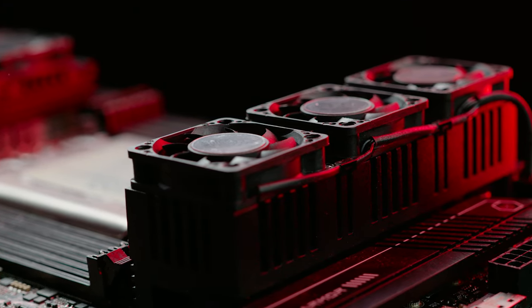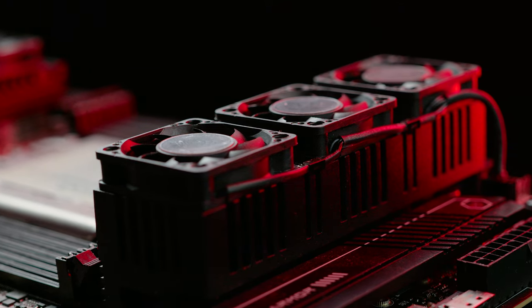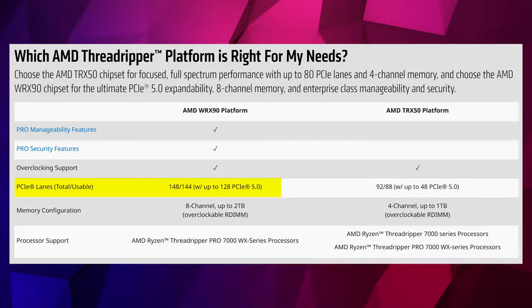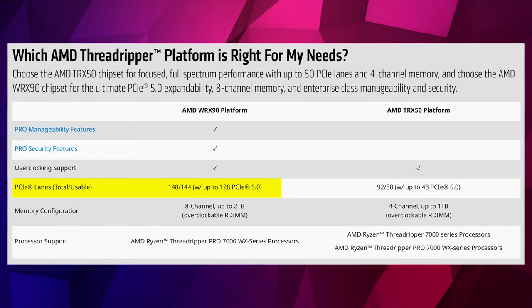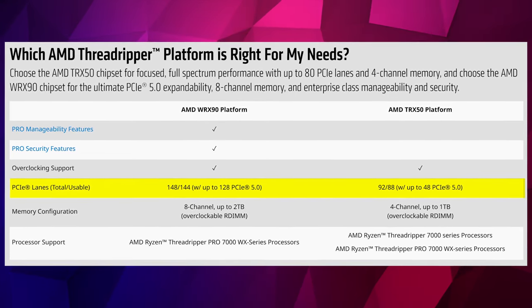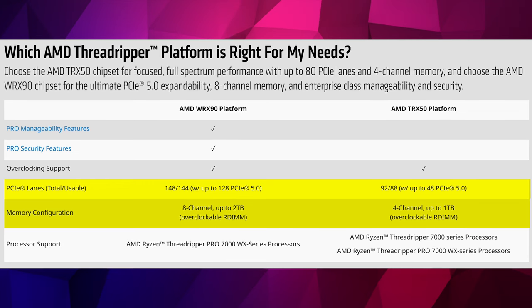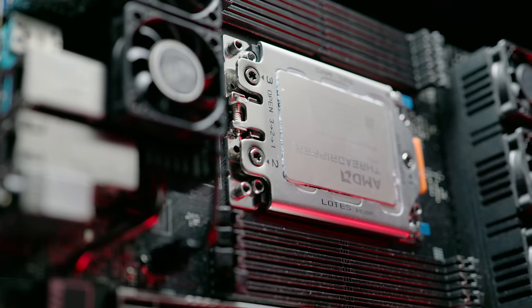Initial testing on this board tells me it is a very solid board. It's important to also mention that that's not the only benefit of WRX90 compared to TRX50. The WRX90 motherboard, when paired with a Pro CPU, offers 128 PCI Express lanes versus the 48 on the TRX50. It also offers double the memory capacity — on the TRX50 board you can have up to one terabyte, whereas on this platform you can have two terabytes.